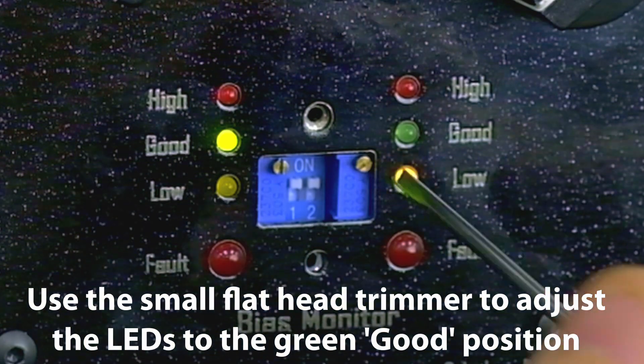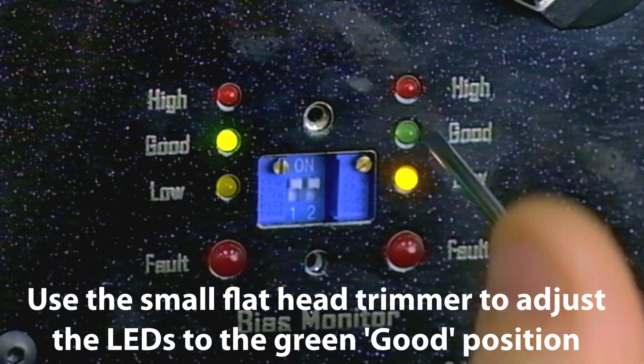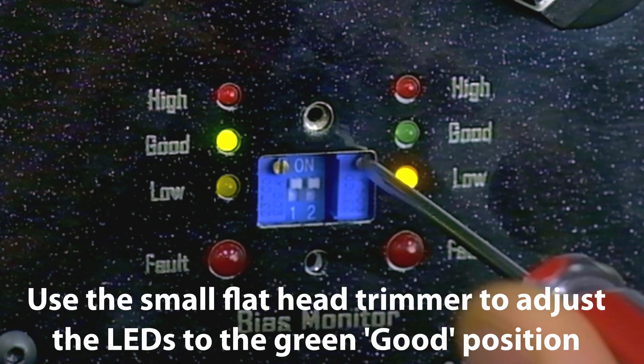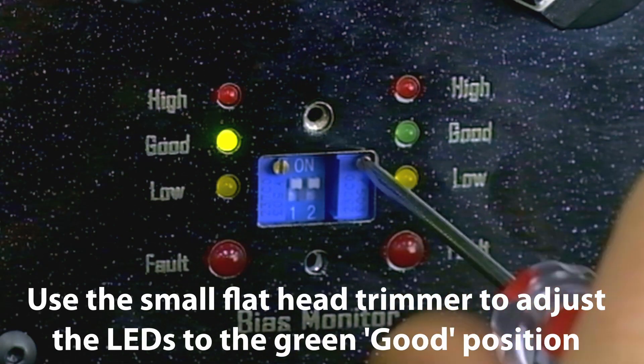Now we're going to go to the other side and bring this one up as well, because it's in the low position instead of being high. So we're going to bring this up until the light goes away and we're going to get it up to green, where it stays consistent and non-flashing.